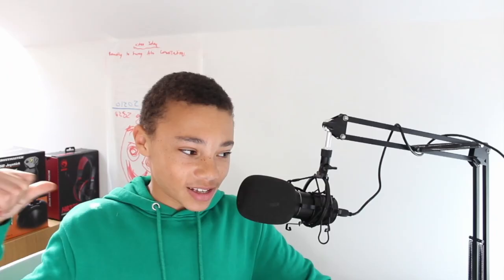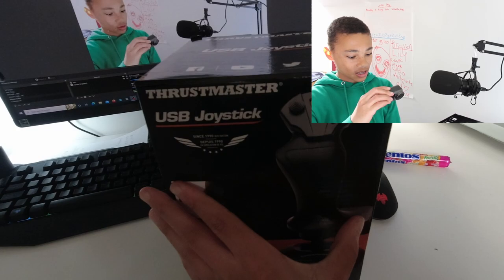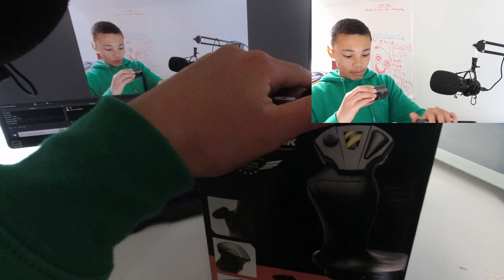As you can see, we have the boxes behind us. So let's go ahead and start with this box first. This is the Thrustmaster USB joystick. As you can see, it's a very budget one - this isn't even a HOTAS joystick - but let's go ahead and review it. As you can see, this is a USB connection.